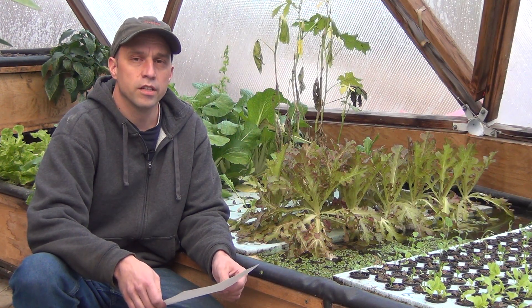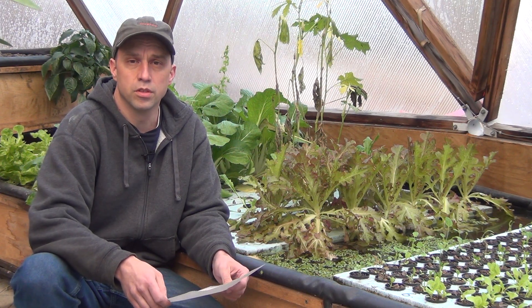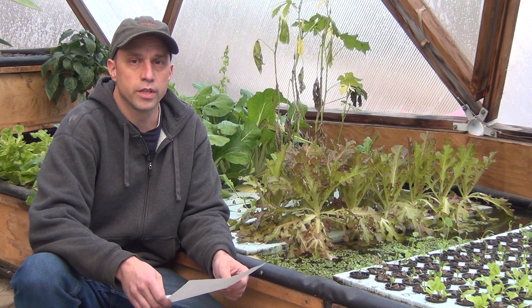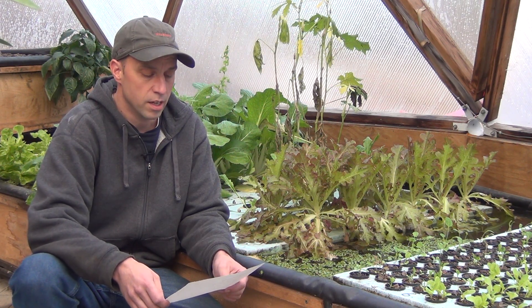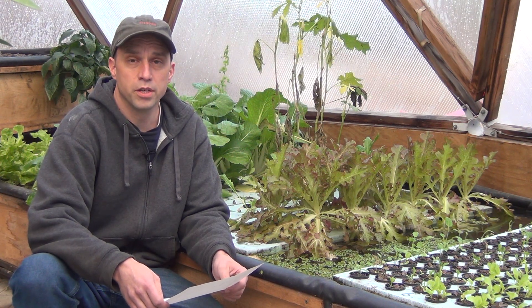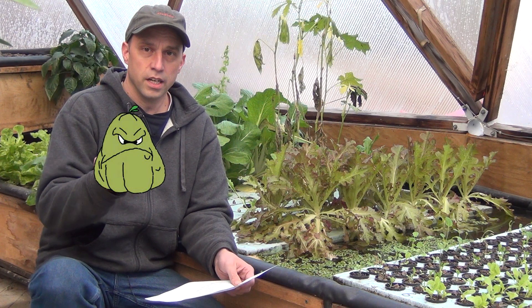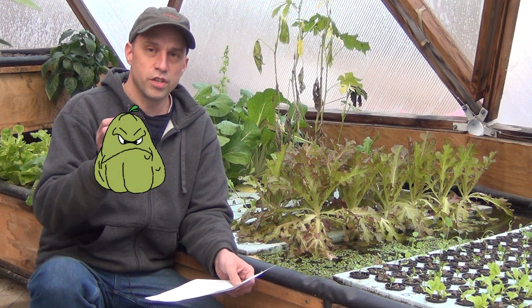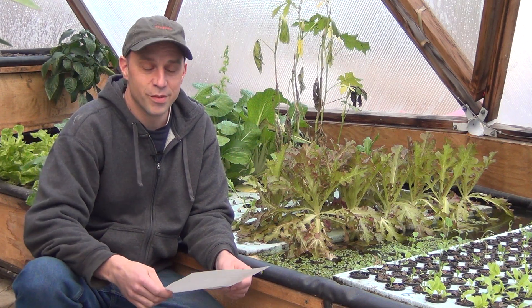We've also been working really hard on a new project that we're getting ready to introduce. We're still waiting for some of our paperwork to come through and we're planning on doing a Kickstarter campaign to help offset some of the initial costs. It's going to be pretty cool — in fact here's a sneak peek of it in my hand — a little mystery thing, and you'll just have to tune in a future date to see what it really is.